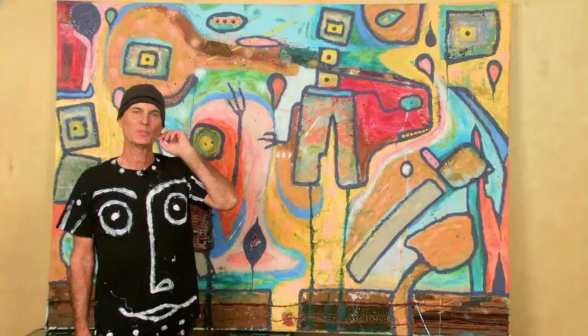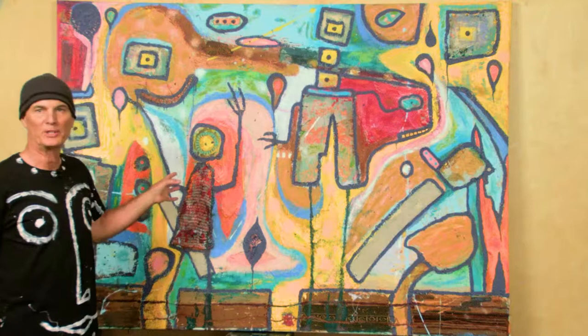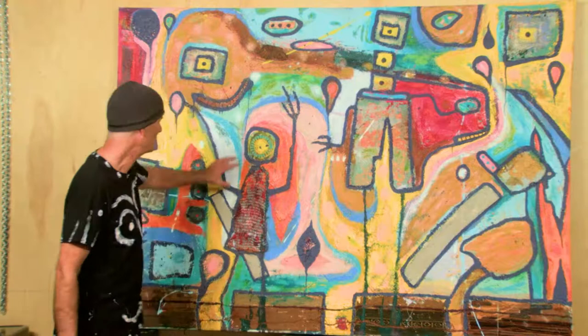Thanks for tuning in, Gary the Tree Whisperer Walker. We're standing in front of a really totally fun piece that I did about a year ago. It's untitled even at this point. It's very whimsical. The main character is this person holding their hands up.